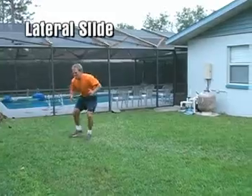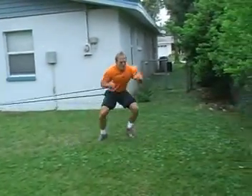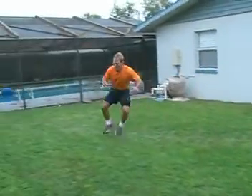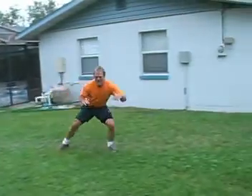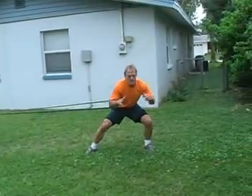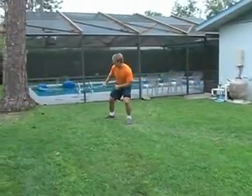The lateral slide is a slide and not a hop. What you see here is probably a mixture of the two between a hop and a slide, but ideally it should be a slide for this particular exercise.